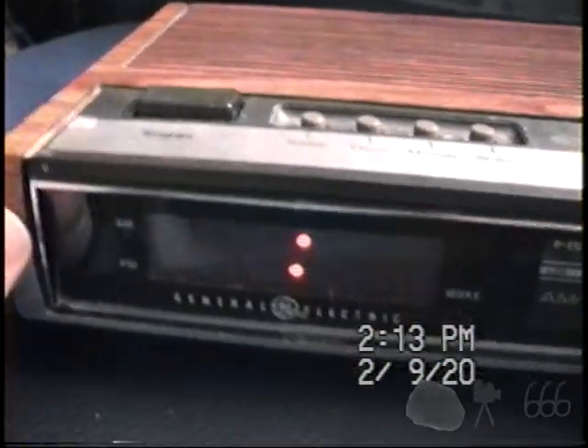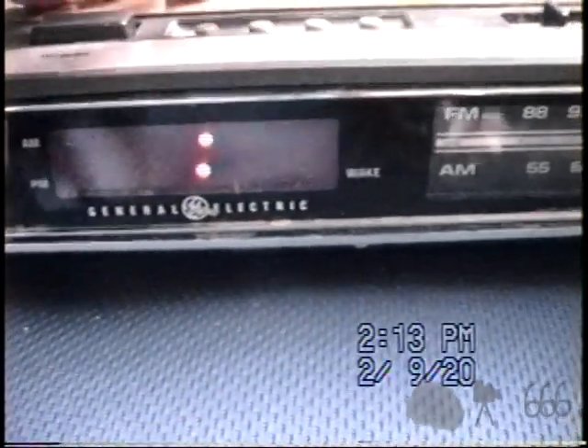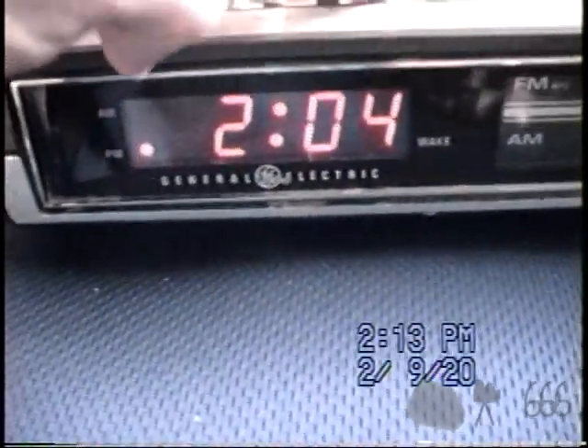The other portions of the date code I really don't understand, but you can see it's just a standard red LED display. No lock on the controls, so we can just set it willy-nilly. Might as well set it accurately — 2:13. It's actually 2:15, but we'll go to the camera's time.